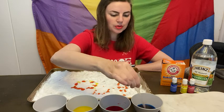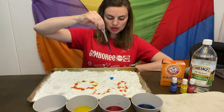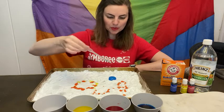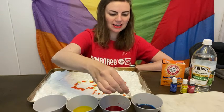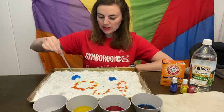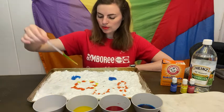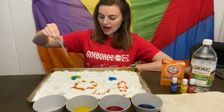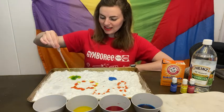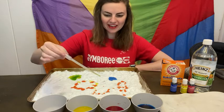Now let's add some blue. Whoa, there's a big blue reaction happening here. I'm going to add another big blue, and then I'm going to add some yellow to the blue. Wow, what color is it now? Green! Whoa, very cool.